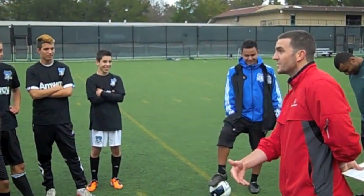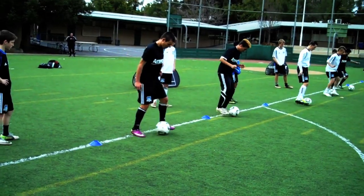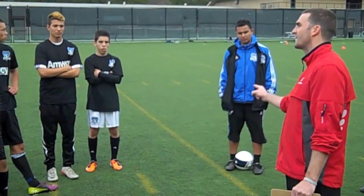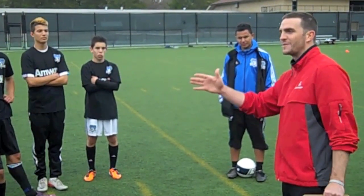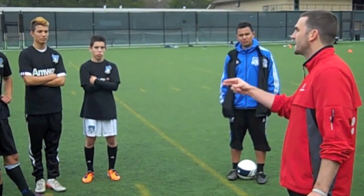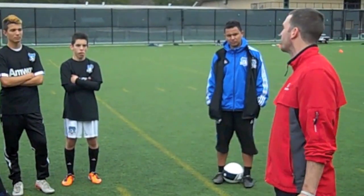The better your touch is, the better you are on the field. What we're going to do today may seem basic, but it does translate to how good you are in the game. The reason it's called iSoccer is for individual development, so you can work on your own at home to get sharper and sharper. Even the best players in the world are always trying to get a bit sharper with the ball.